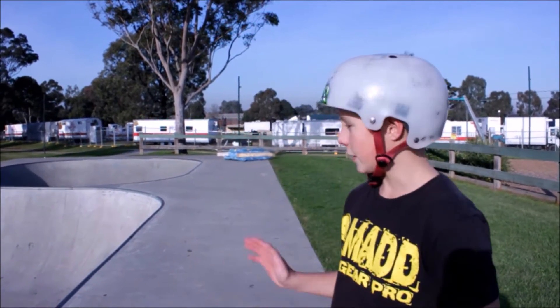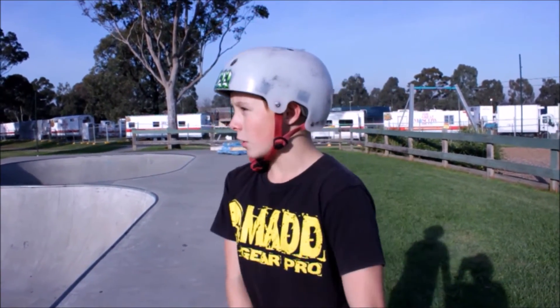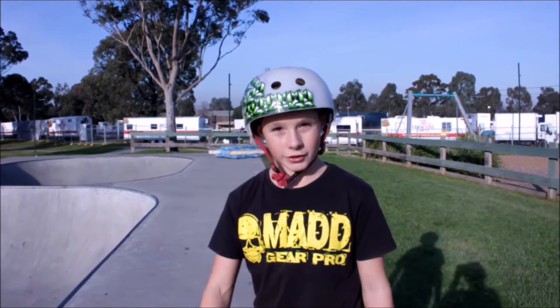Hey guys, thanks for tuning in to this backflip drop-in tutorial. A backflip drop-in is where you're riding along the ramp and you do a backflip into the ramp. I'll just give a quick demonstration so you know what it is.